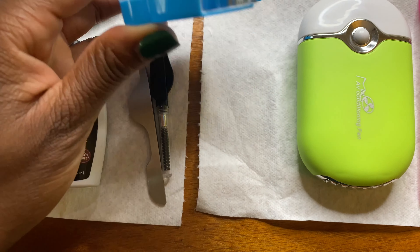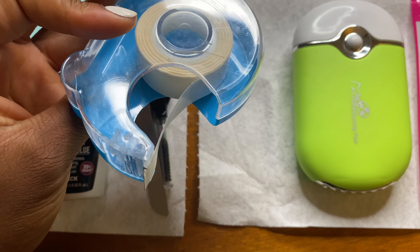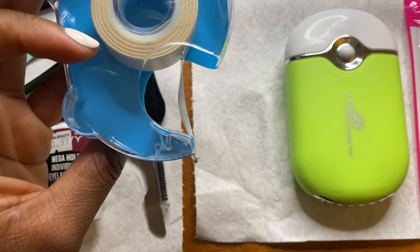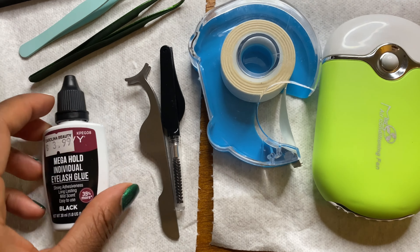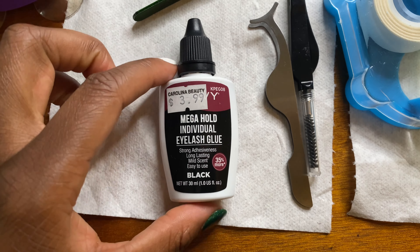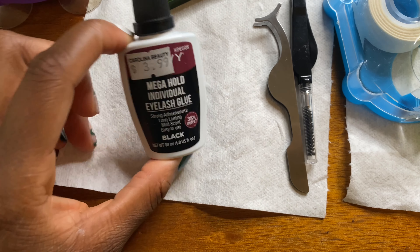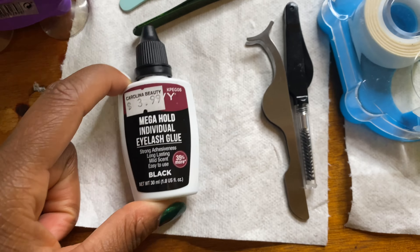I have some tape. Now, this is not lash tape — this is actually double-sided clothing tape to keep your clothes on. But this is the only tape that I have and it works pretty good when I'm trying to tape up my lashes. I have the Mega Hold Individual Eyelash Glue by iEnvy as well. This is beginning to be my favorite. I have a video on how I truly feel about this glue, but for now, this is what we're going to use in this video.